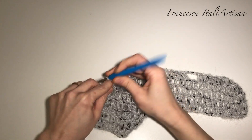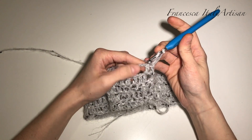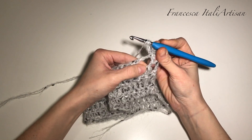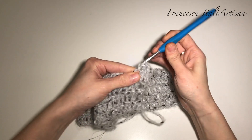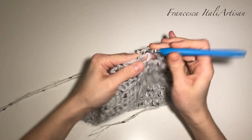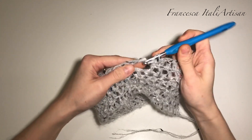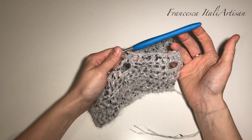Per i prossimi due giri andrò a lavorare semplicemente tutto a maglia alta. Abbiamo i fori nei quali dobbiamo andare a lavorare le maglie alte: 3 catenelle, giriamo il lavoro in sostituzione della prima maglia alta, lavoriamo la seconda e arriviamo alle 2 catenelle dove abbiamo saltato 2 punti alti nel giro precedente. Entriamo nel foro e lavoriamo le 2 maglie alte saltate, poi le prossime 6 maglie alte le lavoriamo tutte, una maglia alta su ciascuna maglia alta.